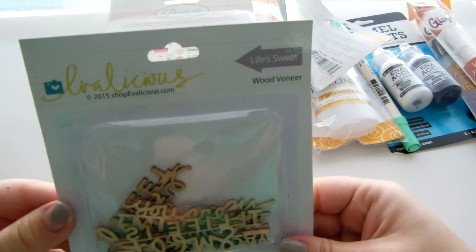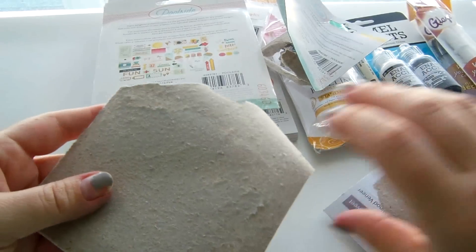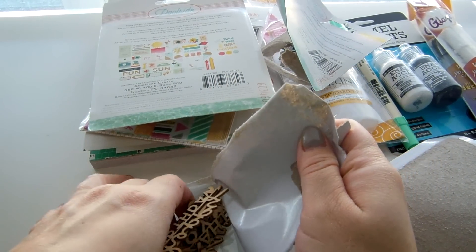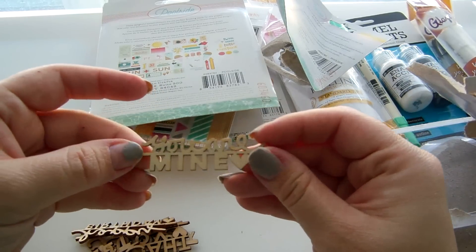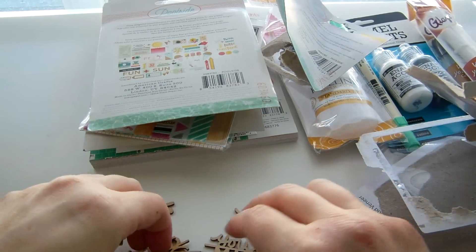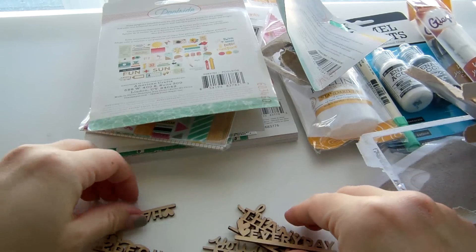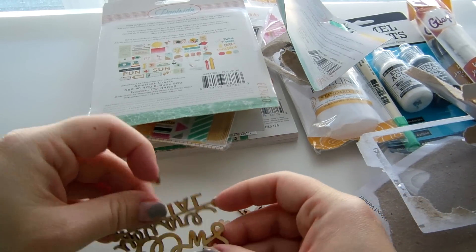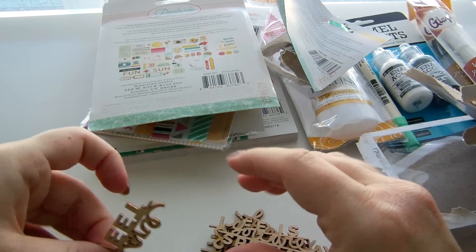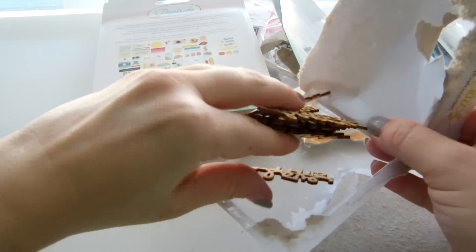From Evalicious I got the 'Life is Sweet' wood pieces. I haven't been buying much wood veneer lately because I have so much, but since these were words I thought I could use them in titles or on cards. They say: 'you are mine,' 'happy birthday,' 'thank you,' 'every day,' 'happy day,' 'life is sweet' — that'd be cute on a popsicle layout — 'you are special,' 'you are sweet,' and 'love this.' Really cute pieces.